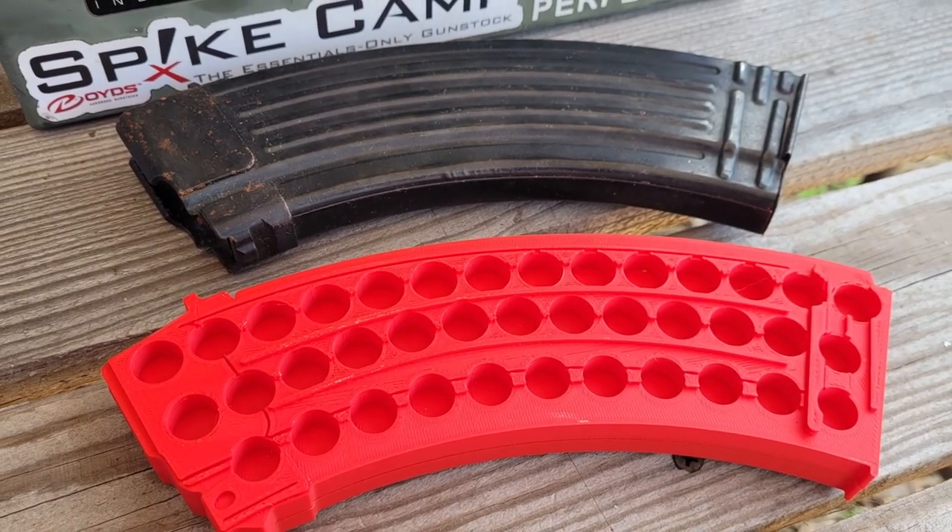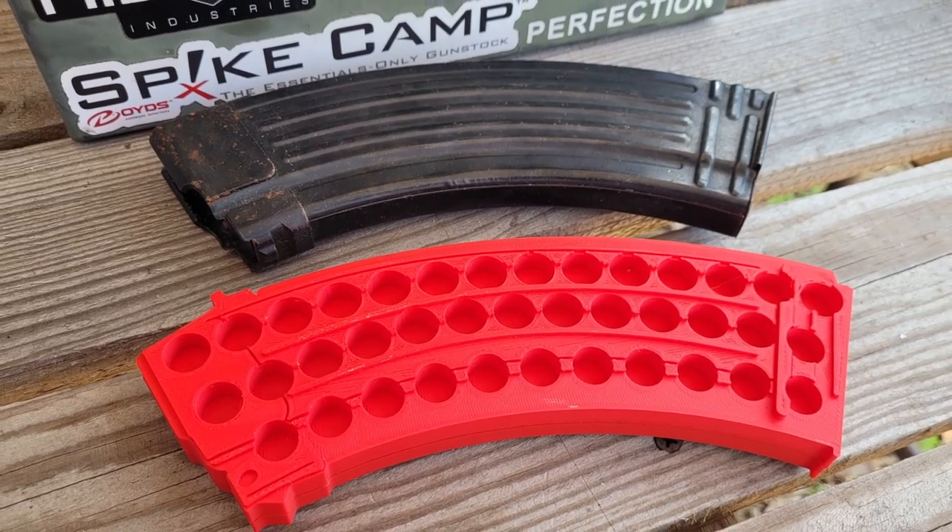The design of these stands is modeled, of course, off of an AK-47 magazine. On each of these stands, you can pick up either a right-side stand or a left-side stand. They're going to have 38 holes to display 38 different pieces of ammunition. You can use these stands for a single type of ammunition, for multiple variations of ammunition, or different calibers.